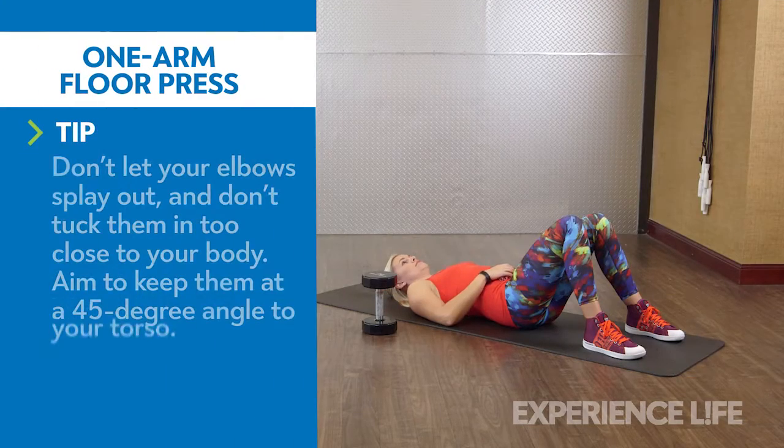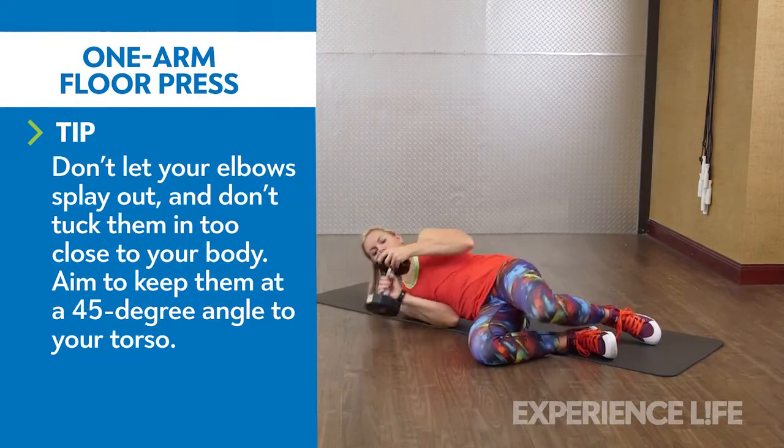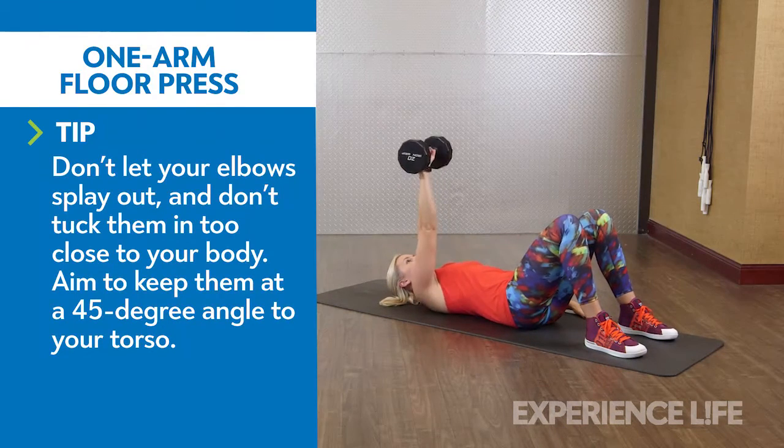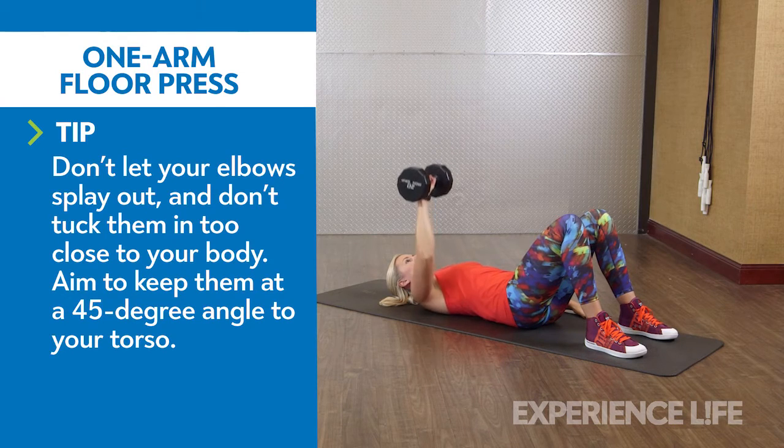Lie on your side with a dumbbell next to you. Grip the dumbbell with both hands and roll onto your back. Press the dumbbell over your chest, then gently lower the weight until your tricep touches the floor. Repeat on both sides for desired repetitions.